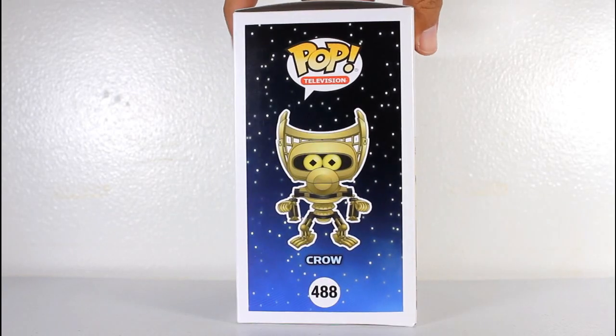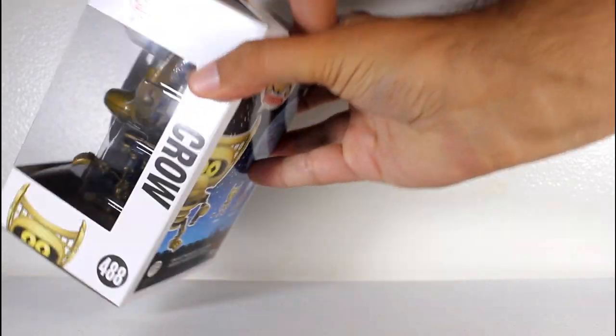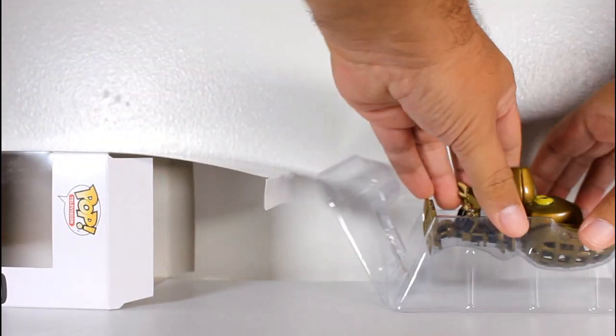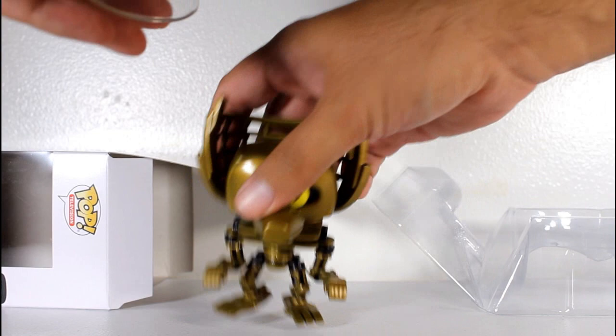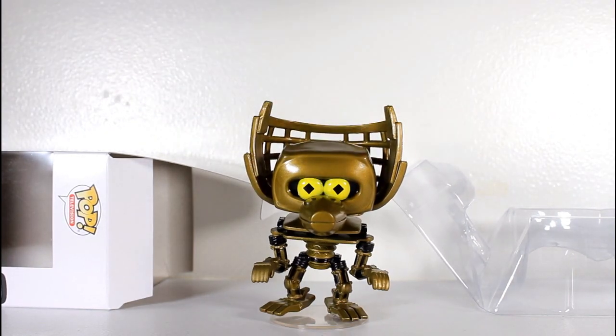Hey, this is John Carlos, and I'm here with a review of the Mystery Science Theater 3000 Funko Pop of Crow. That figure stands really good on its own — it's got big feet, and it looks like it doesn't need a figure stand, but it comes with one, so there you go.